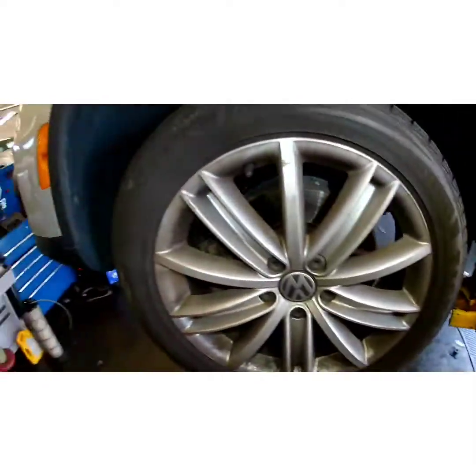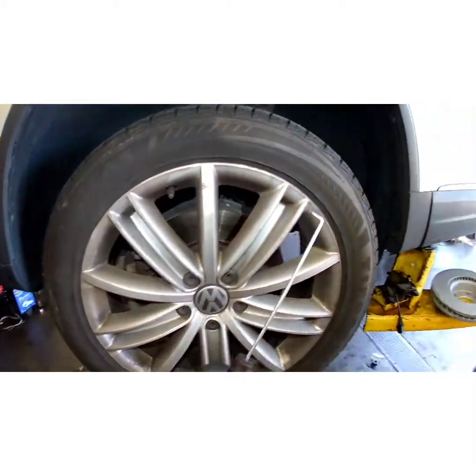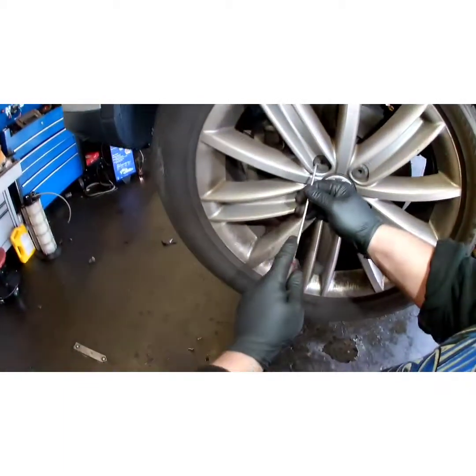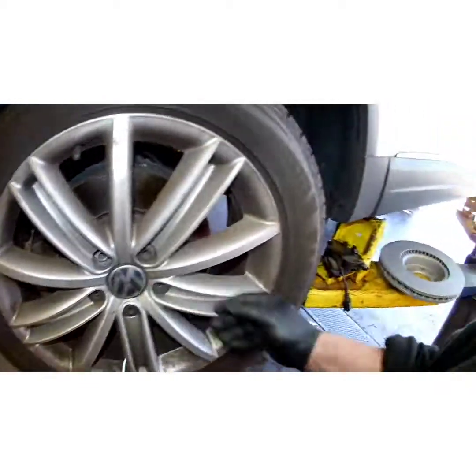Sometimes there'll be a little tool in the trunk — a wheel hook tool to pull these caps out with — but most of the time I can never find them, so I just take a little hook pick and work them out.